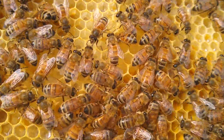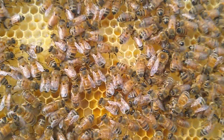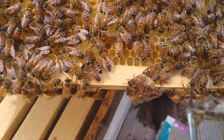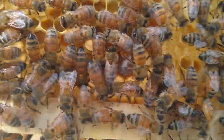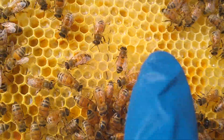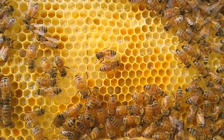And here you can see that yellow stuff is pollen. Right here in the middle — that's pollen, and that's what they feed the babies.